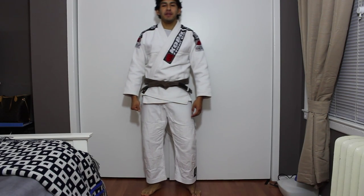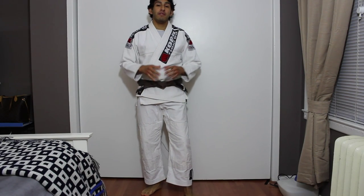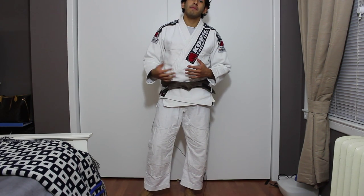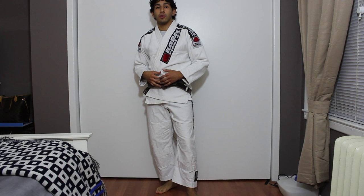Hey guys, thanks for tuning in to ISBJJ TV. My name is Clark and this is going to be a very short clip just showing you how the A1 Corel MKM fits on me. So here's how it goes.